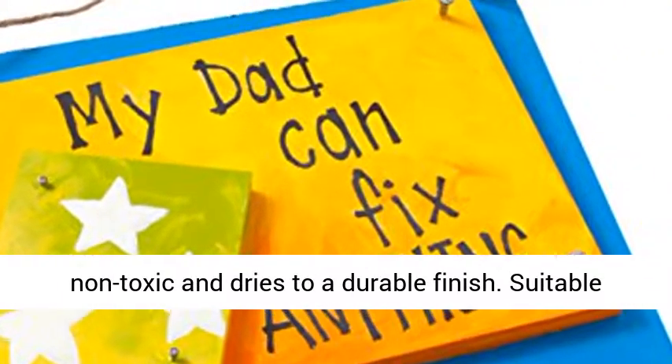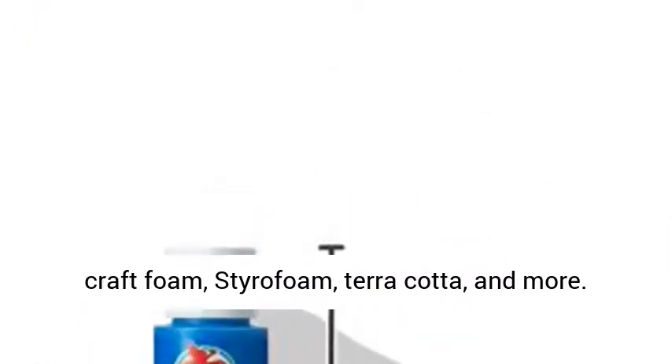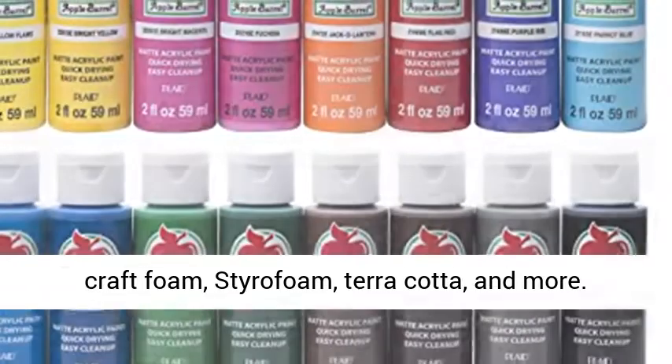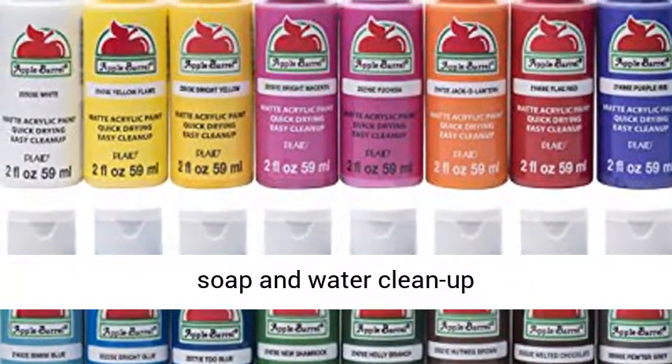Suitable for most paintable surfaces: wood, plaster, tin, craft foam, styrofoam, terracotta and more. Deep, rich tones dry to a soft matte sheen. Easy soap and water clean up.